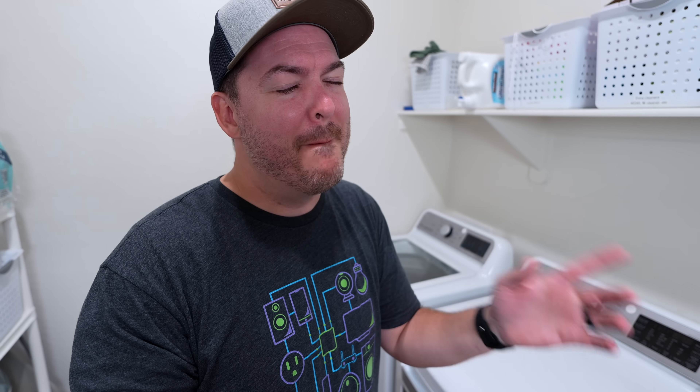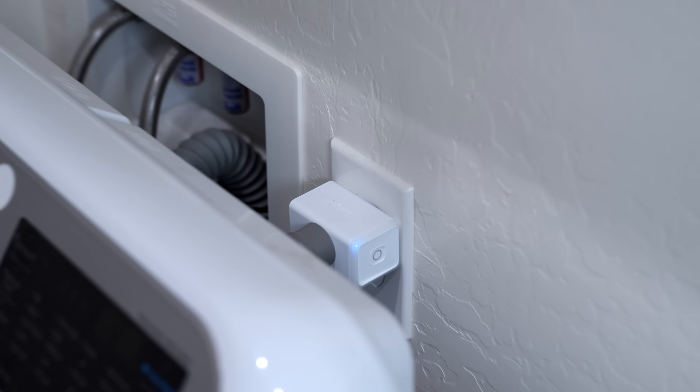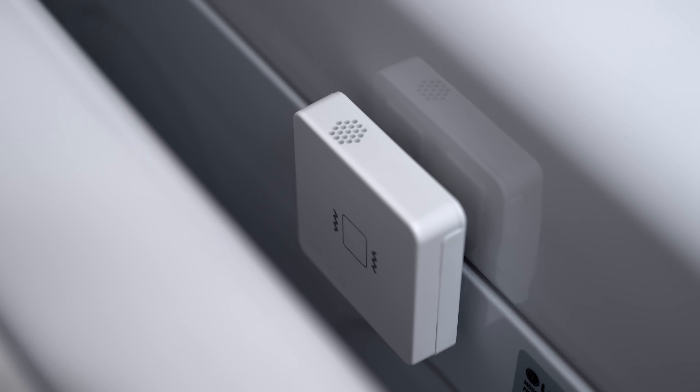Let me show you how it's set up. This is a smart washer and dryer — I could connect it to my smart home and automate it that way, but it was unreliable; it would disconnect often. I need something that's going to work every single time. So I added a smart outlet to the washing machine and a vibration sensor to the dryer. You could use the same technique on any washer and dryer — they do not need to be smart.